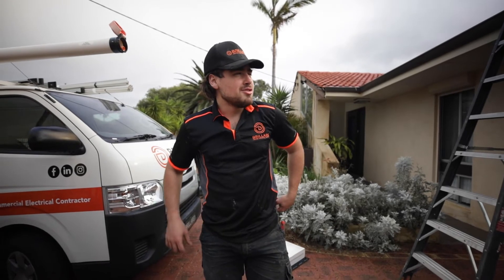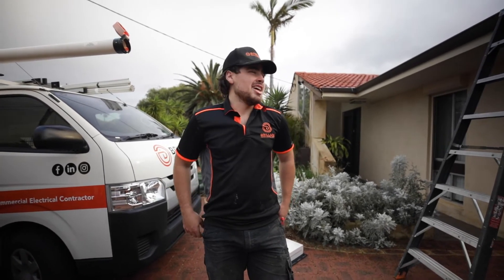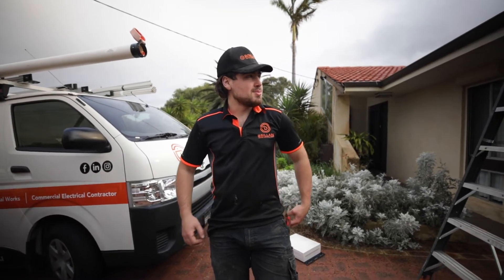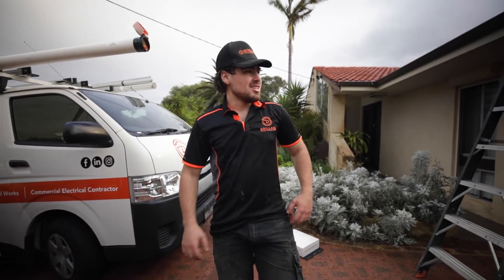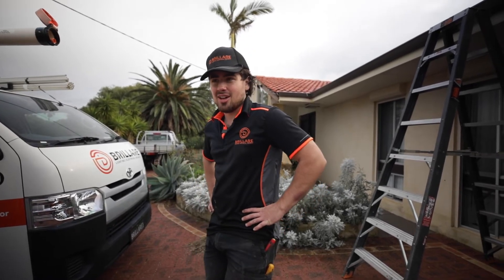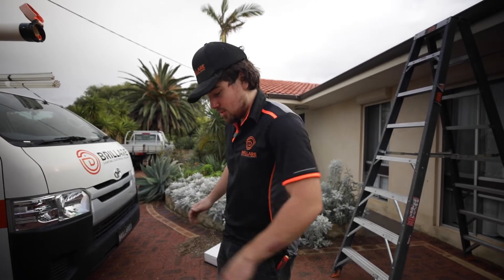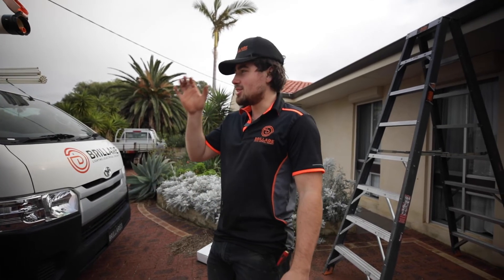I'm quickly grabbing some gear, gonna hop in the roof and start rewiring that first part while Ross is still doing the board, and then he can give me a hand. The roof space is pretty tight - barely get in there - so just need to trace some cables out, always easier with two people. Heaps of exposed junctions - they've used twin actives, just actives and neutrals, so no earth onto any of the lights. Lots to fix up.